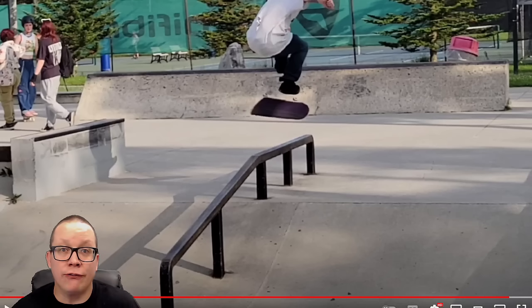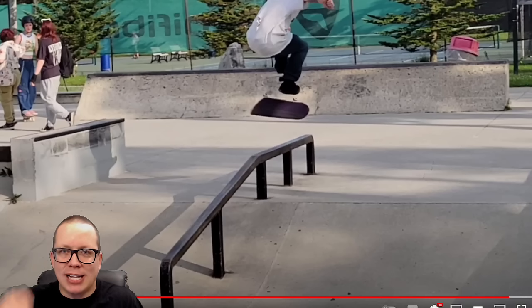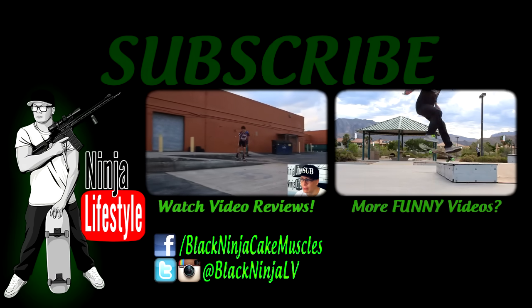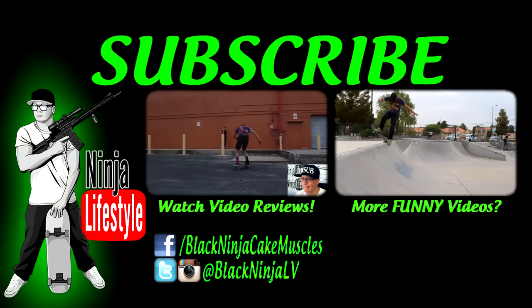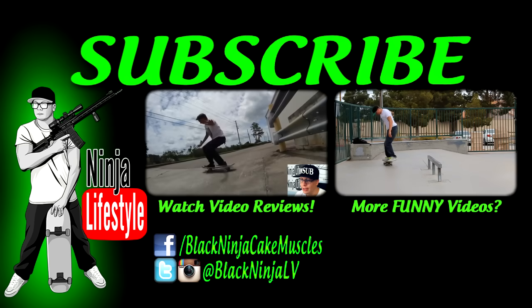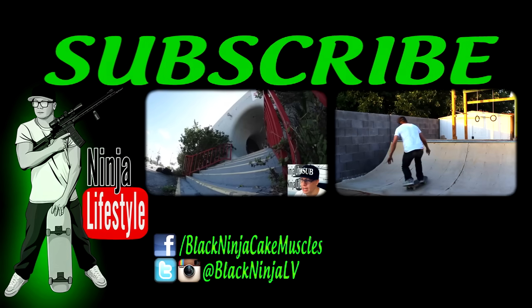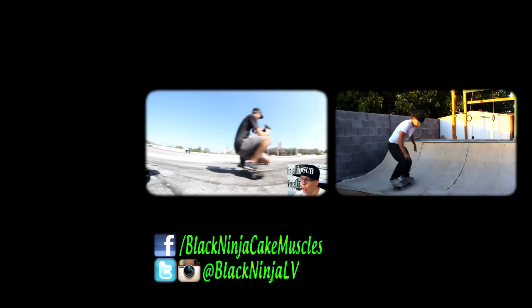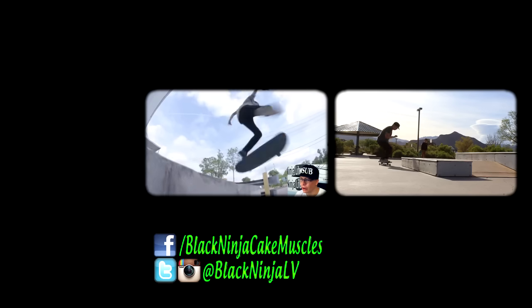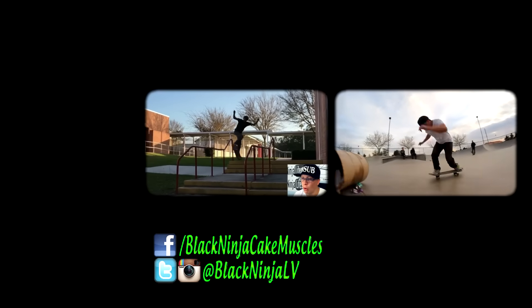YouTube does their best to hide my videos from the public — only you can prevent the censorship of Ninja Lifestyle, so tell a friend about the channel. We upload three, sometimes four or five videos every single week, and I'm looking forward to seeing you guys tomorrow with another video. Hakuna Matata, bitches.